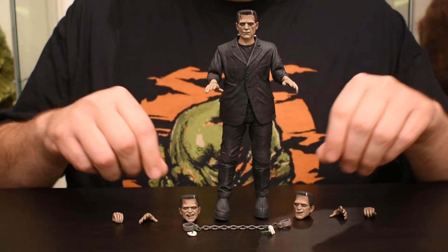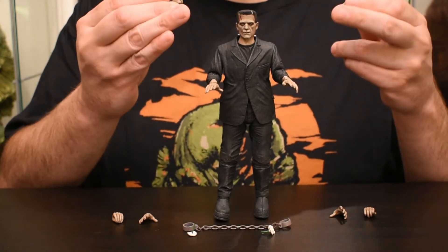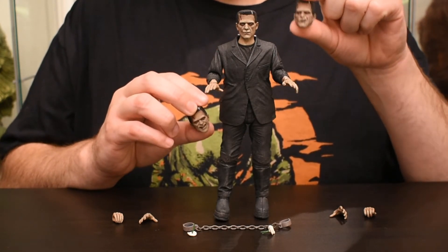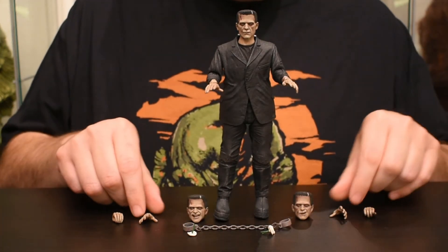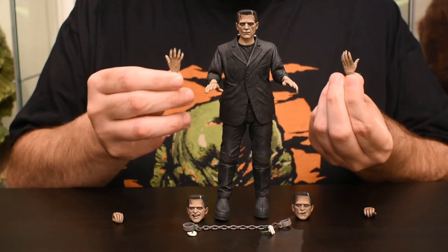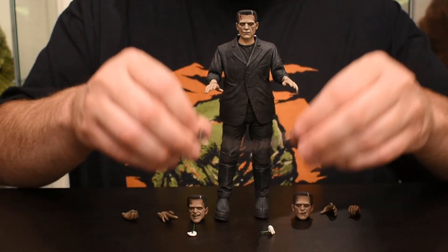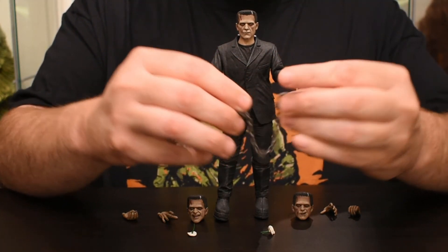Like I mentioned, he comes with three heads: one being the main portrait — just a standard look — then an angry face, and what would ultimately be a 'Frankenstein dirt face.' The hands include open palm hands, a grabbing hand, and of course a holding hand for the daisies.